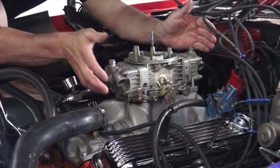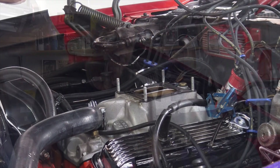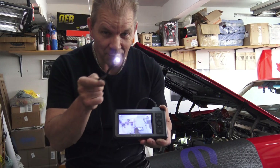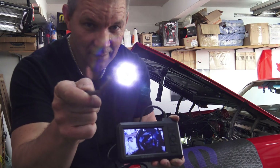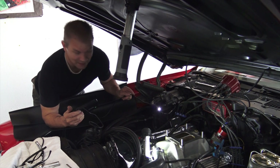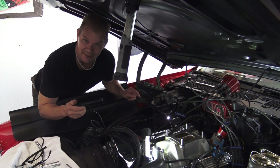It's very quick to do and off comes the carburetor. It's time to take my new toy, my new endoscope, and probe the Camaro. I'm not sure if my Camaro has consented to this procedure — this probing — but we're going to go ahead anyway.